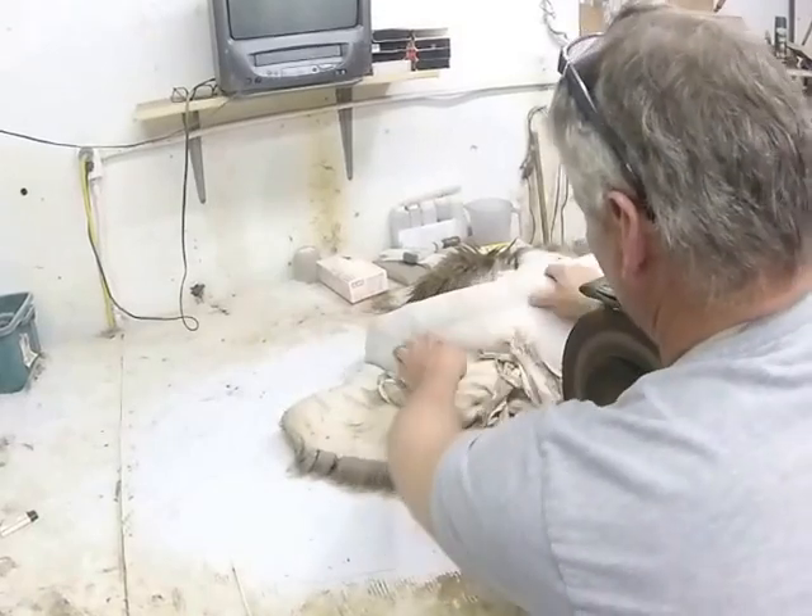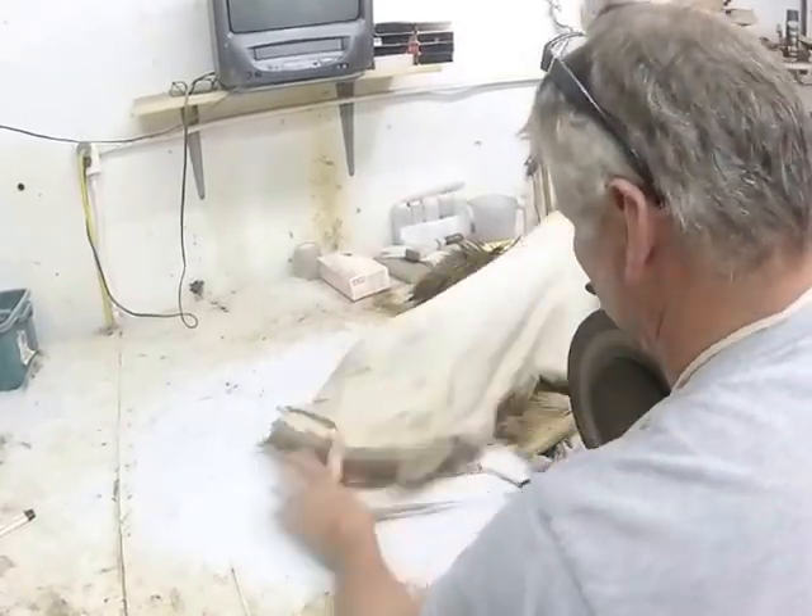Sometimes you have to shave it more than once, but usually elk just require one shaving. The thicker hides require more as well.